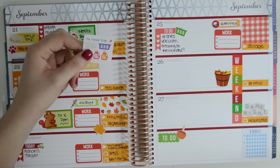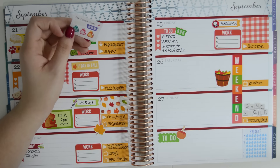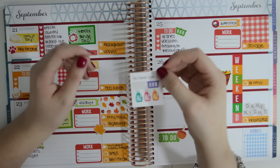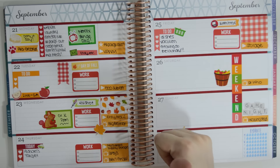I was really impressed with my order from her — I ordered quite a few stickers. I think some of them are in the Etsy haul, and if not they'll be in the next one. I really like these, and I like her glossy stickers. They're glossy, but not crazy glossy. They're really easy to use. Overall, thumbs up to her.